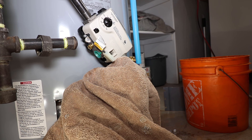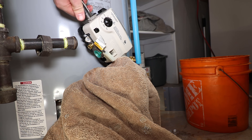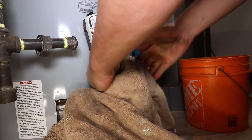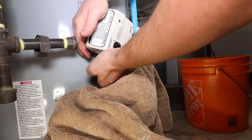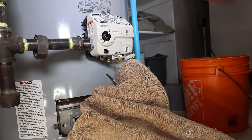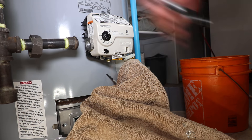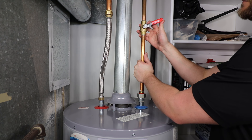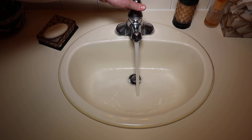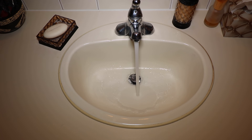Using the threaded nipple, tighten and level the gas control — careful not to over-tighten. Before reconnecting the gas, turn the water back on by slightly opening the cold water supply and purging the air from the tank by opening a hot faucet.